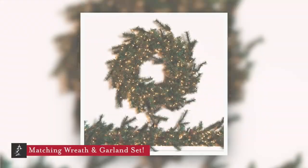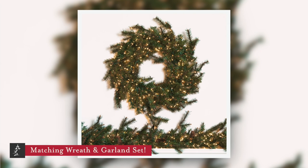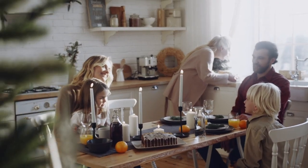Complete your design with the matching wreath and garland set so you can keep your decorating consistent throughout your home.